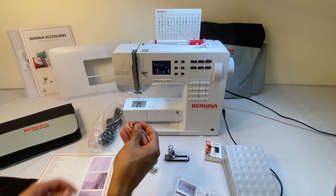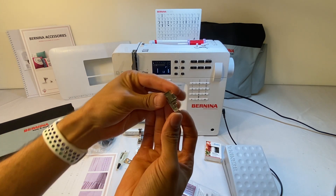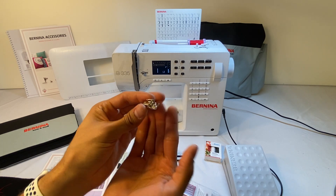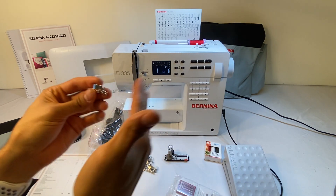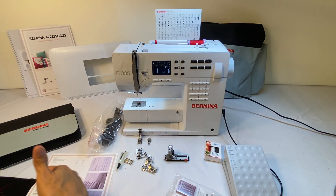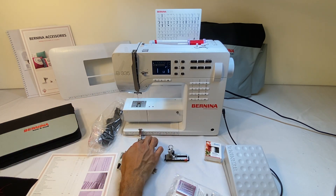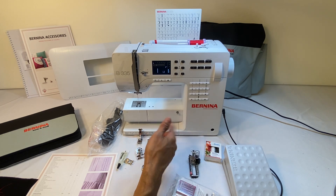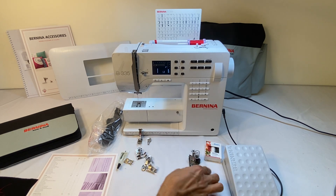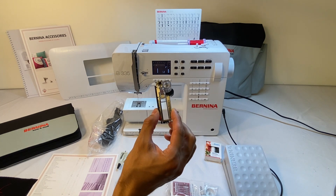The next one is overlock sole number two. Both machines come with this foot or sole. For me this is a very useful foot — I use this a lot in place of pulling out the serger. You can get some nice pretty overlock stitches with this, which will prevent your fabric from fraying. I've got videos posted using the number two overlock foot.